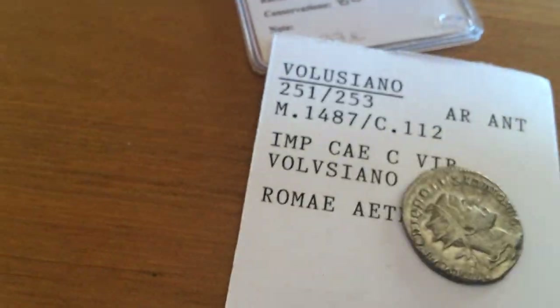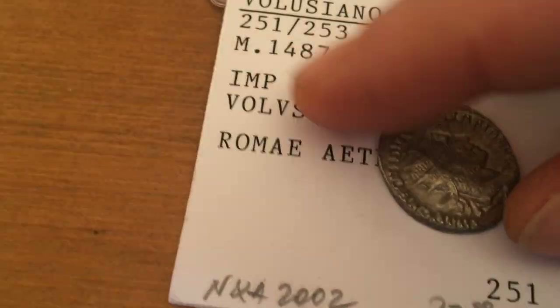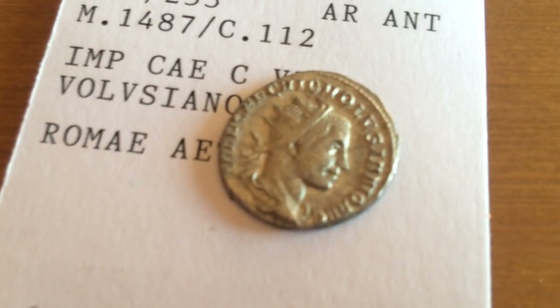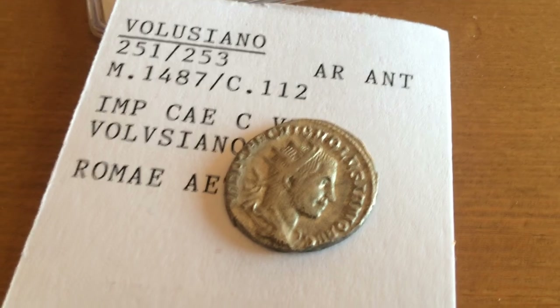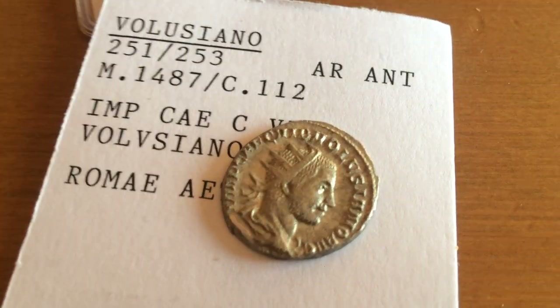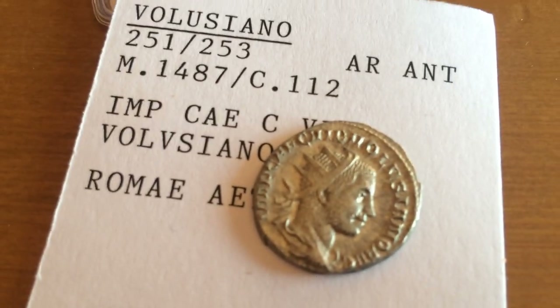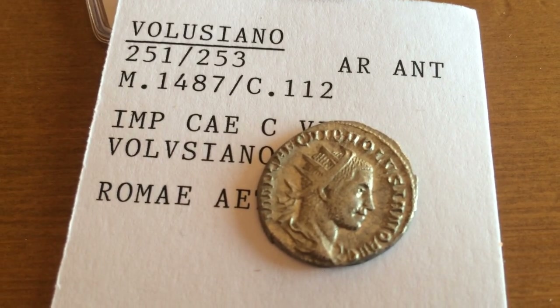This is my first silver Antoninianus. Volusianus met with his death by the end of his own Praetorian troops that betrayed him and his father, killing him and declaring their allegiance to the usurper Aemilianus. So his reign was very, very short. Thanks again for watching. Take care.